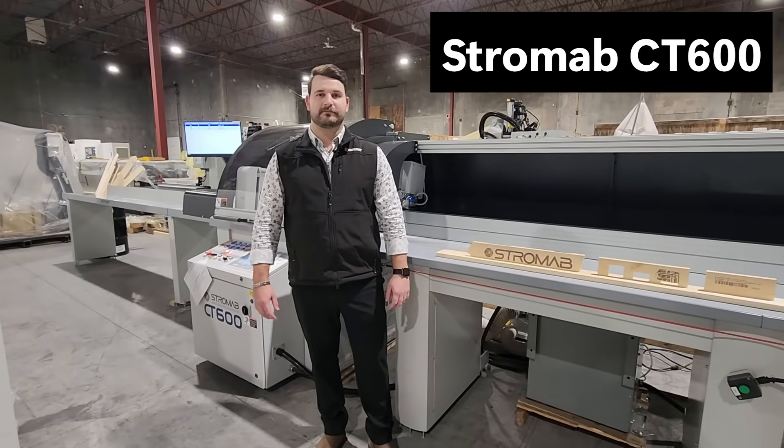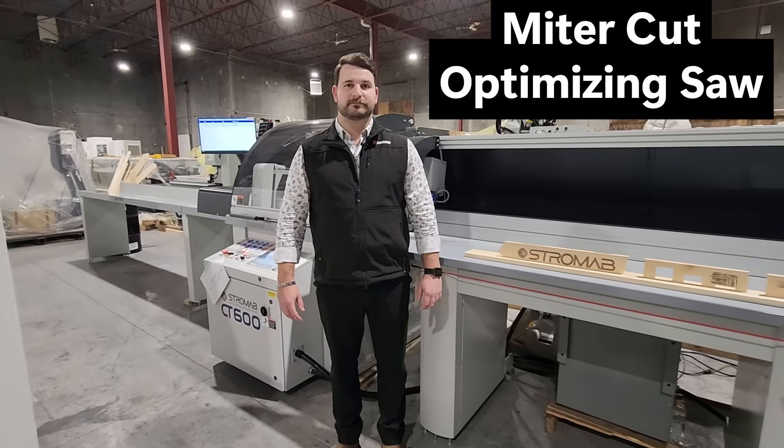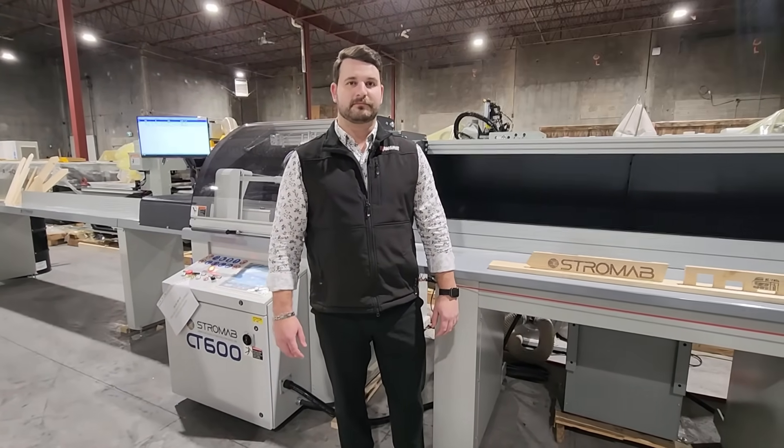Here I'm up at the Cantec North American Headquarters with Jayden today. We're looking at the Stromab CT600 optimizing saw. Jayden, tell me a little bit about this machine.